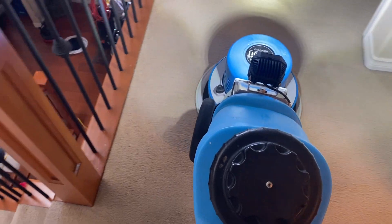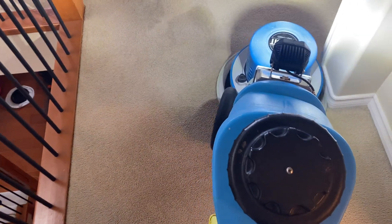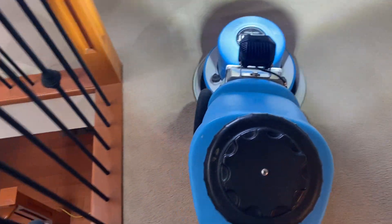Let's go with a turbo charge. So this is 300 RPM.